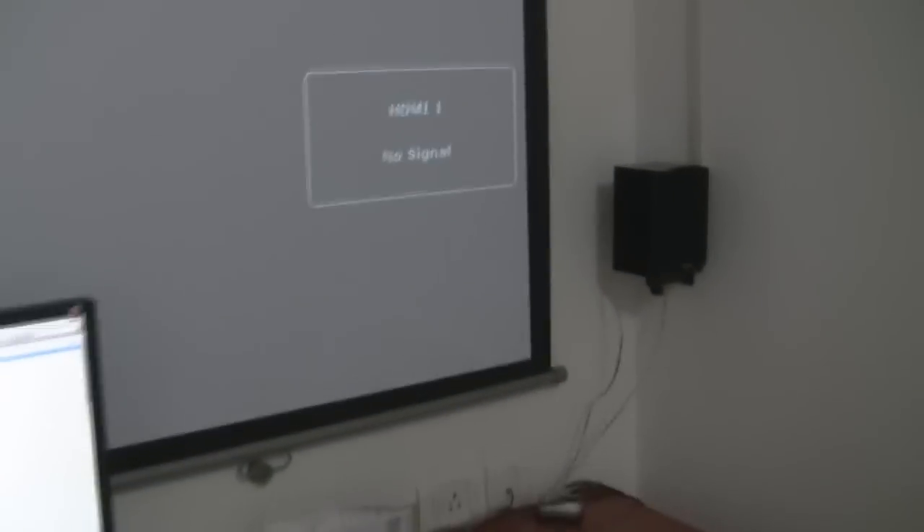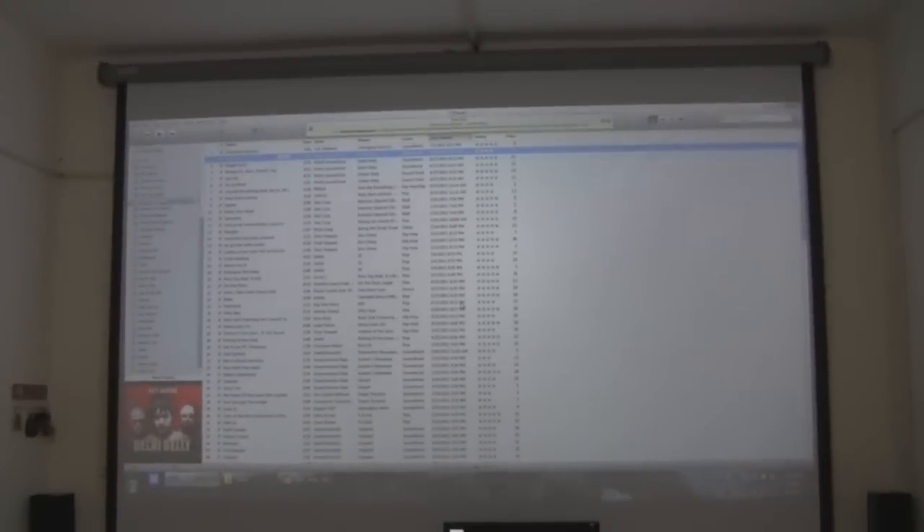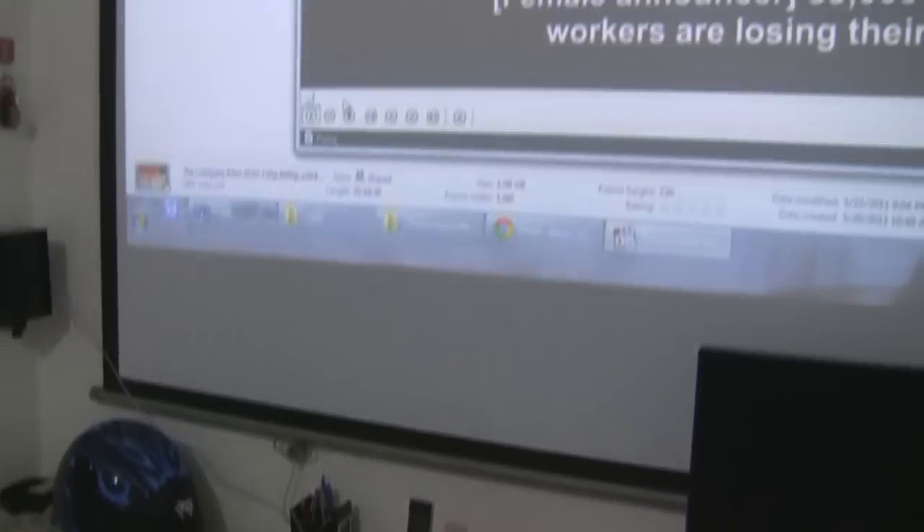Now I'll switch to projection mode — instead of the PC monitor, the same output will go to the projector screen. This will be my viewing distance. I'll play some songs and they'll play through the projector setup. I can play movies too — I'll put on a movie, and this is coming from the PC.